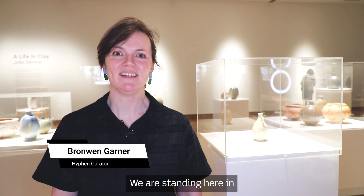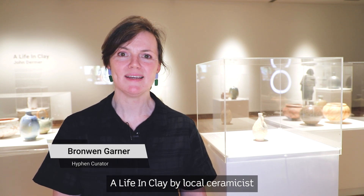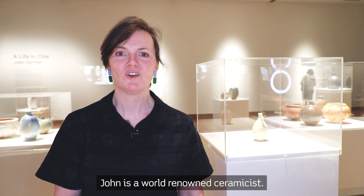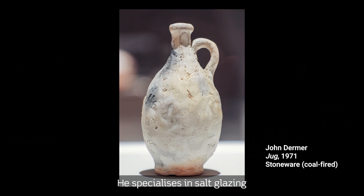We are standing here in one of our newest exhibitions, A Life in Clay, by local ceramicist John Dermer. John is a world-renowned ceramicist who specialises in salt glazing and also a glaze technique called Terra Sigillata.